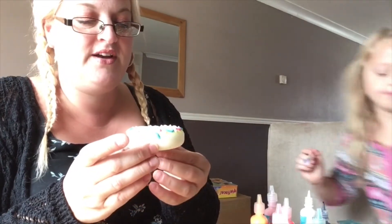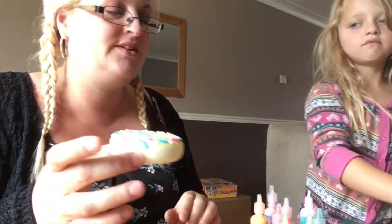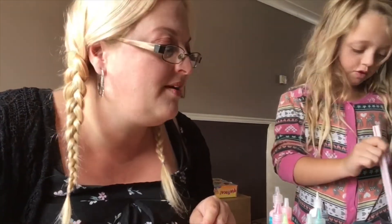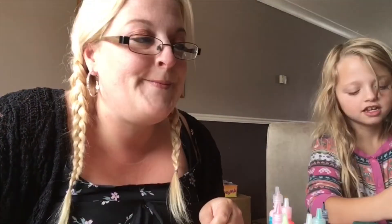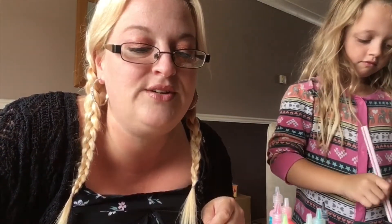Leave it to dry for a good two to three hours, then you paint the other side and that is it. So yeah, that's my squishy video all done — with the interruption of Miley! So you wanted the squishy tutorial video, I hope I did it justice.